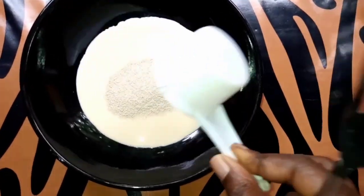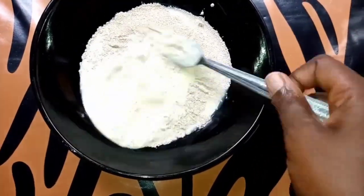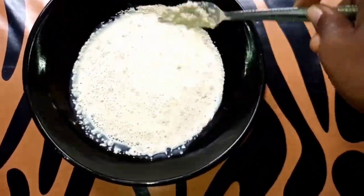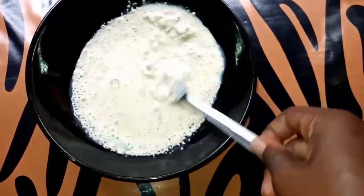In here is my milk. I'm going to add my yeast to it and mix well. Don't be bothered if the yeast does not properly dissolve in the milk — just do well to mix and let it be, even if it doesn't dissolve properly.